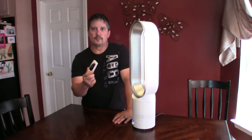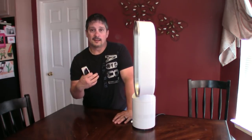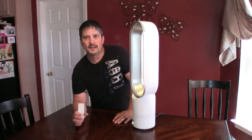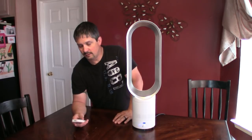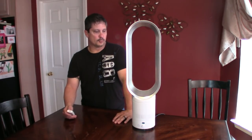It also has a timer on it, anywhere from 30 minutes to two hours. If you're like me, I like the fan beside the bed — I usually keep this beside my bed. I'll turn the fan on tonight, and if I just want to hear the noise to help me fall asleep, I'll hit the timer on it. It's really, really cool.